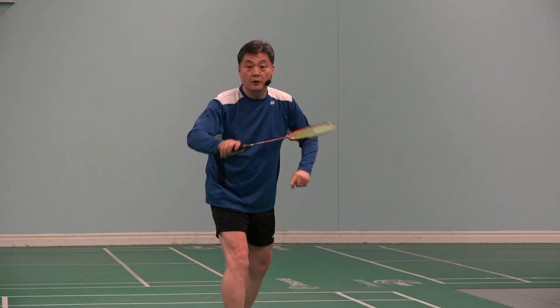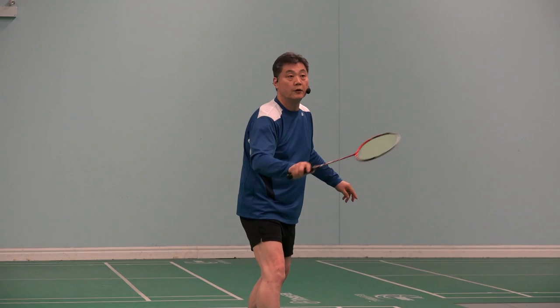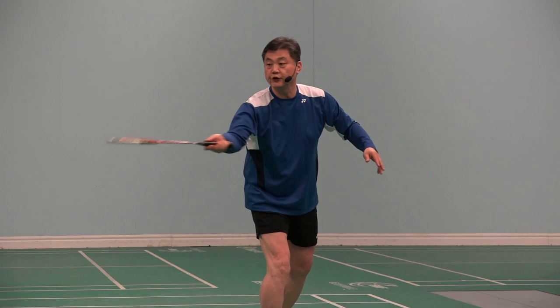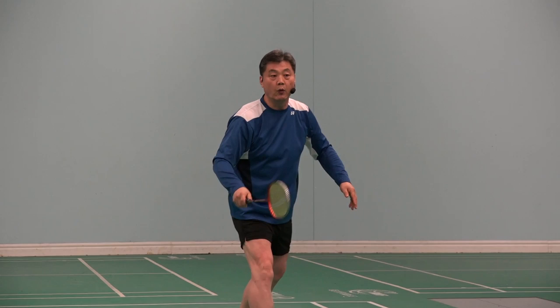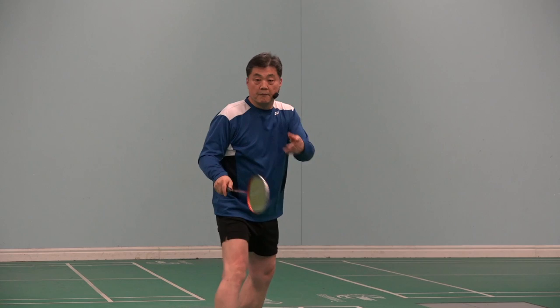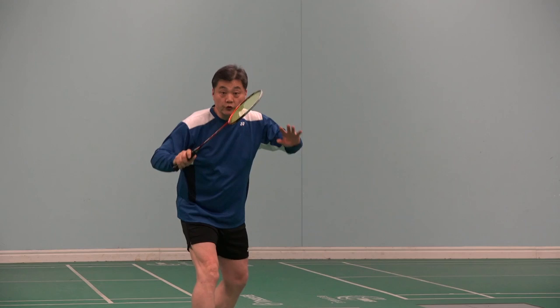Now, backhand. Number one: the pronation way — I'm telling everybody I'm doing that over there, you're ready for it. Or some other players, like the forehand, they chop it — making the shuttle very slow and shorter because it's chopped.